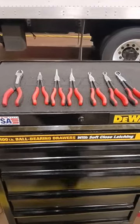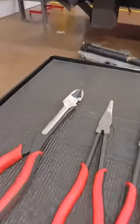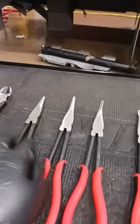Hey, what it do folks? I want to talk about the Sonics Long Reach Pliers. We've got the long reach cutters and a three-set of long reach nose pliers.